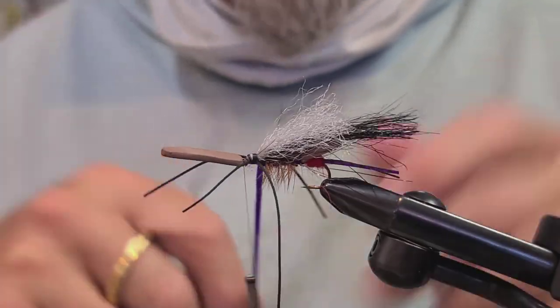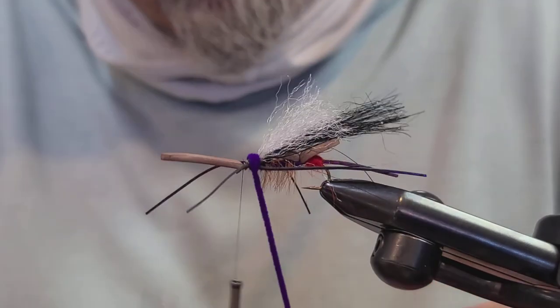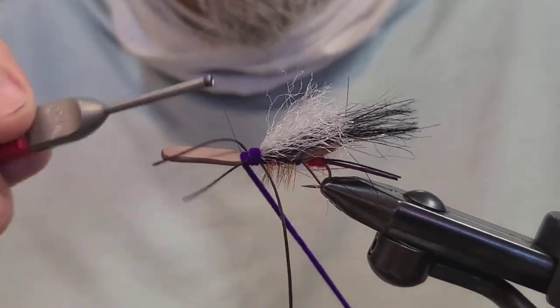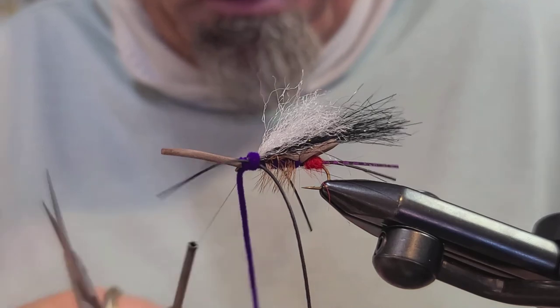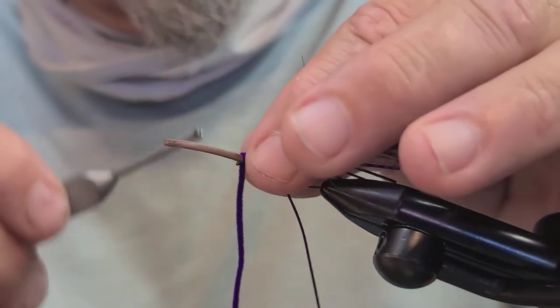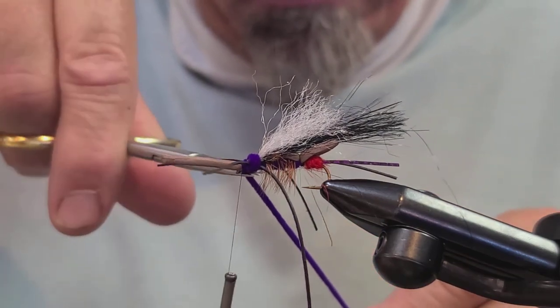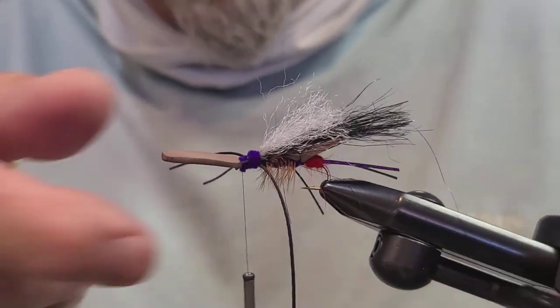You still have your foam in place off the front. Now we're going to take this piece of chenille that's been hanging here and fill this little slot in the thorax of the fly. Make a few wraps to fill that body in — that fills in the front of the fly and covers everything up. Get those legs out of the way so you don't tie them down, and once that's bound down, cut off your chenille.